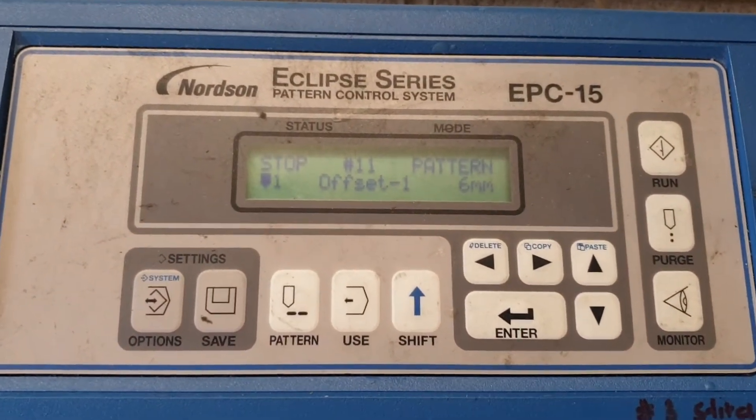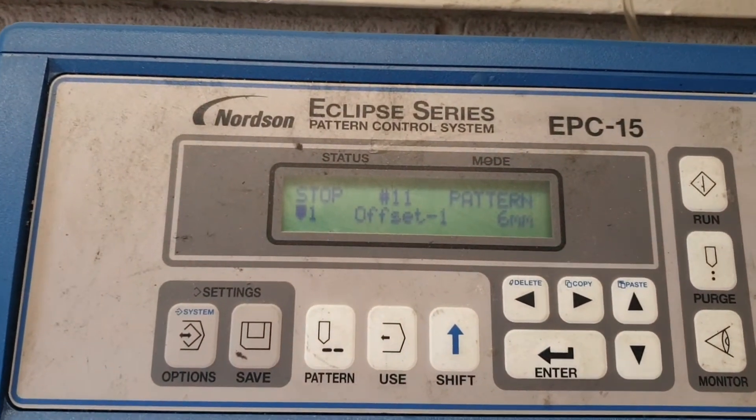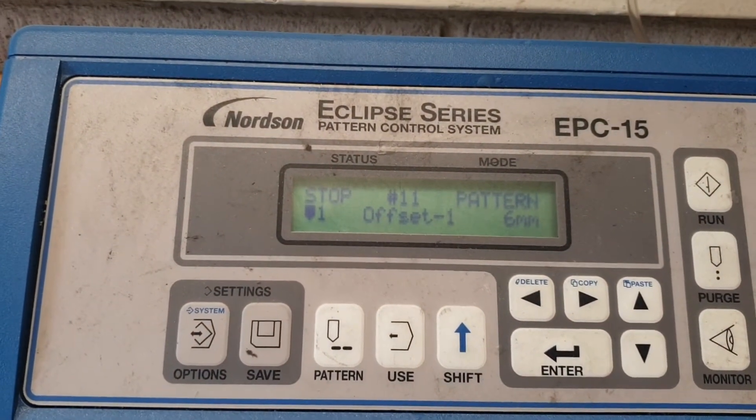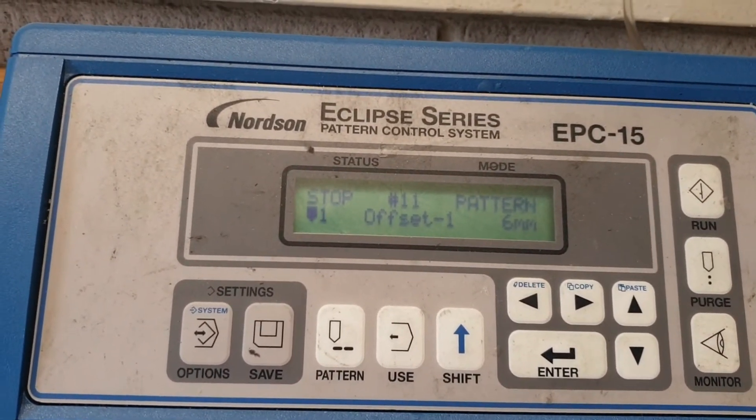This video is a quick guide on how to change settings for patterns in the EPC-15, and relates to the pallet lock trial unit.